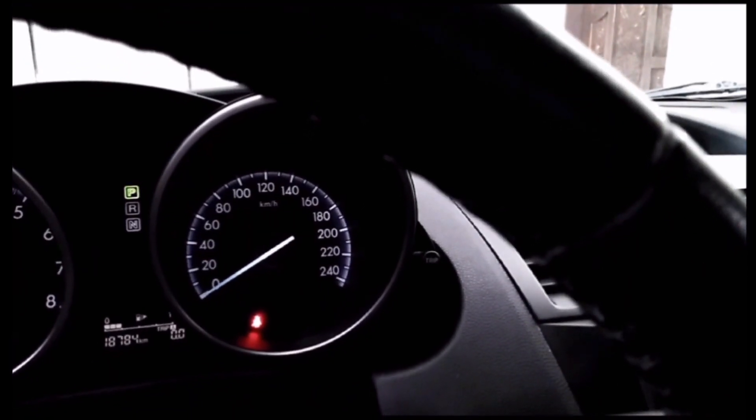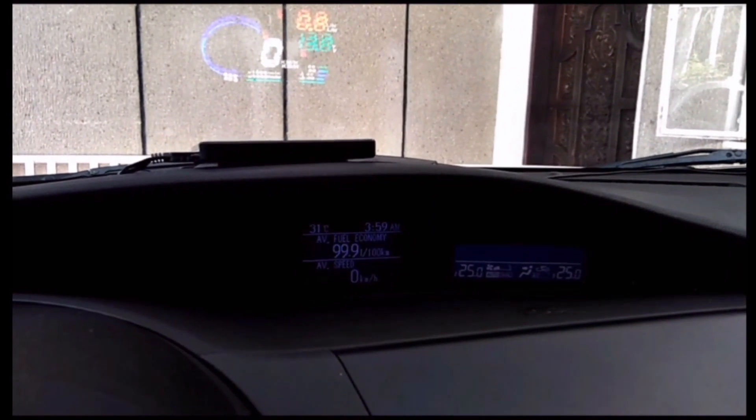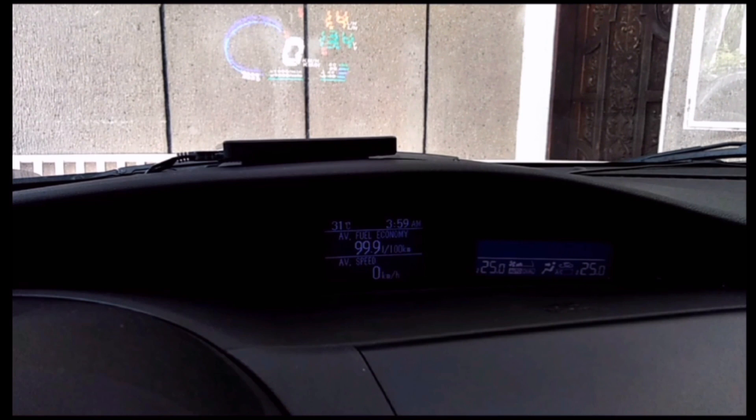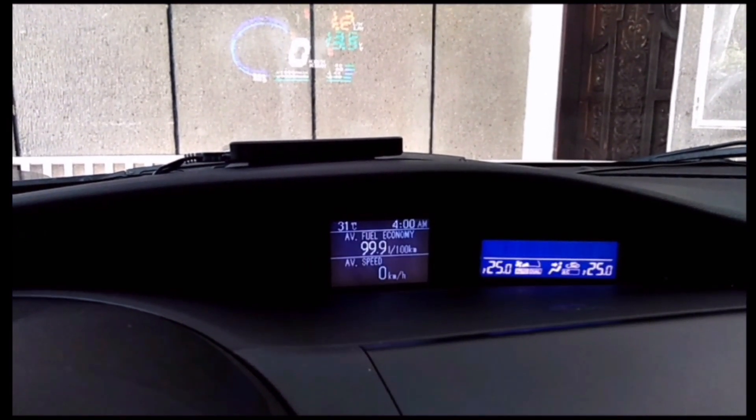Just bear with my camera, but that even looks brighter in person. If you'd like to check out my gauges, they are not that bright because it's daytime. Just to give you an idea for those who have the same car, or even maybe a Mazda 2 — it goes brighter than the gauges. And that's night mode.